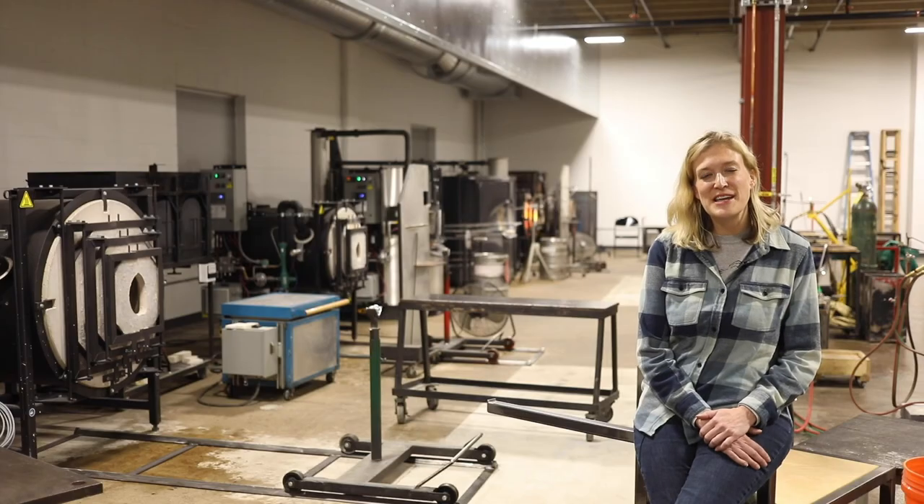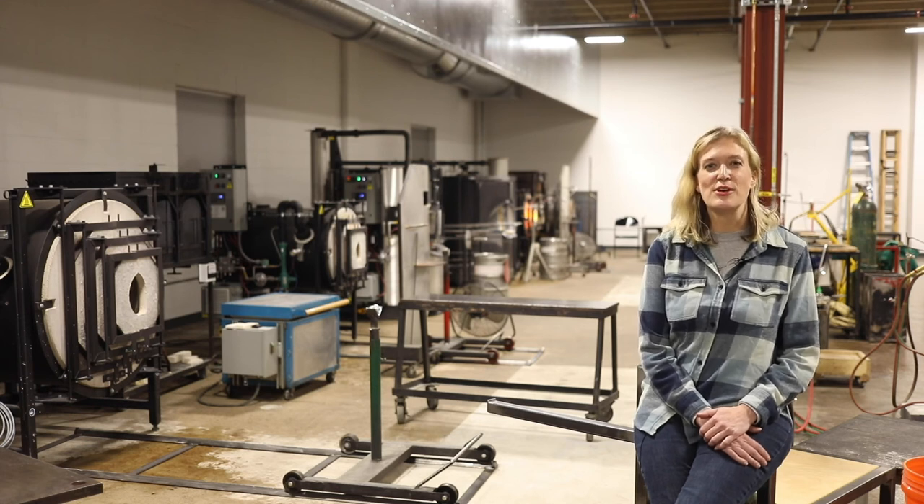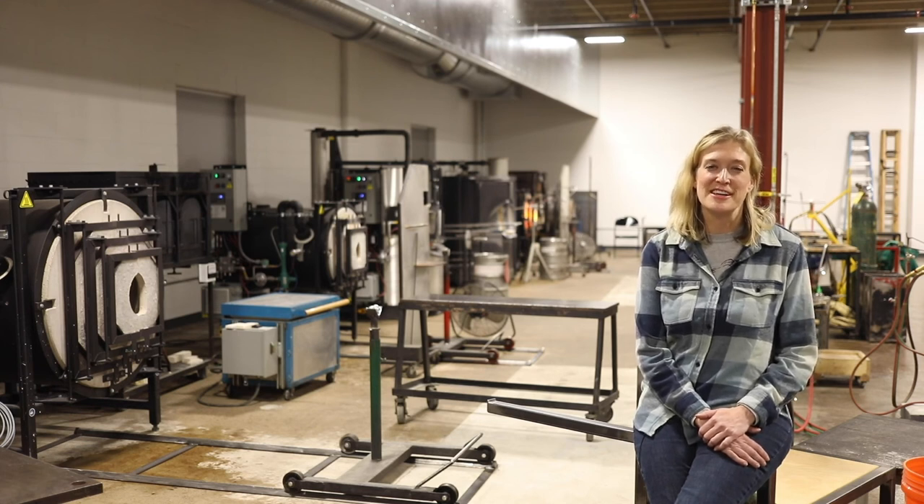Thanks for checking out Foci Minnesota Center for Glass Arts. You can find out more information about our rentals and classes at mnglassart.org.